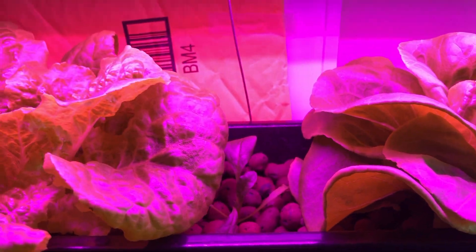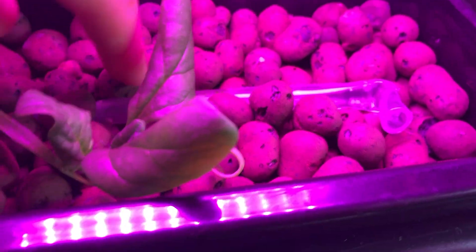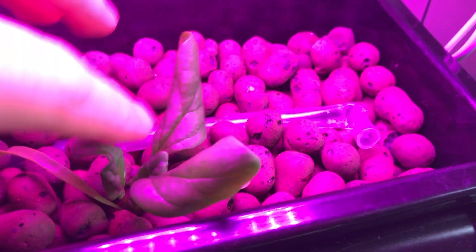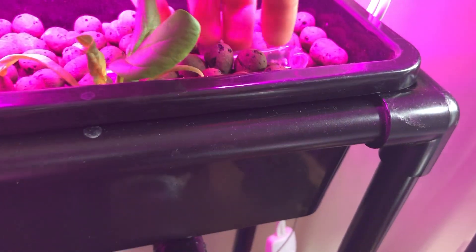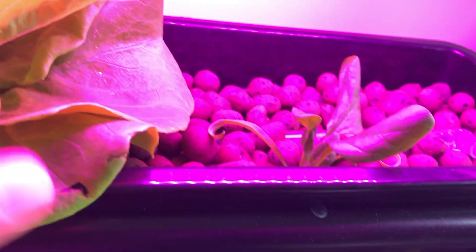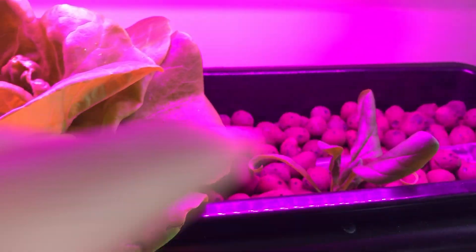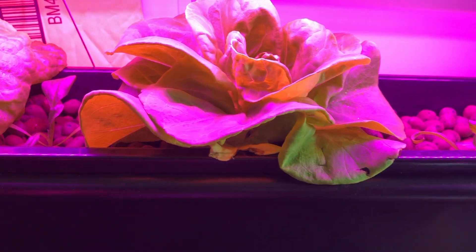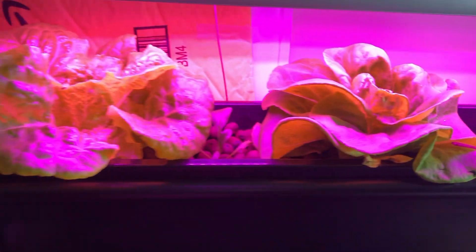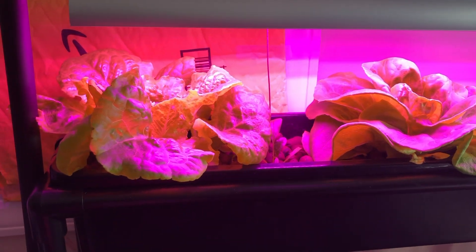The second thing I noticed is that the watering system going into the grow bed seems to have gotten clogged. The bed is completely dry in the tube area, though the plant is still growing because the roots are staying wet at the bottom. After harvesting once or twice, I'll probably have to pull them out and rethink the watering approach. For now, since they're growing so well, I really don't want to mess that up.